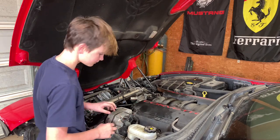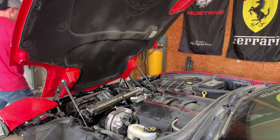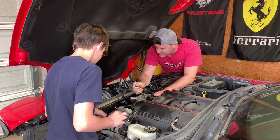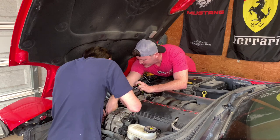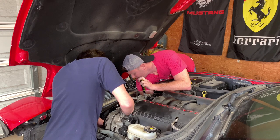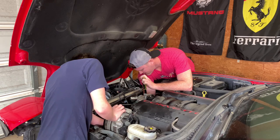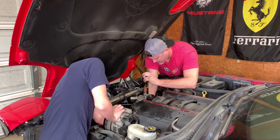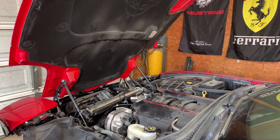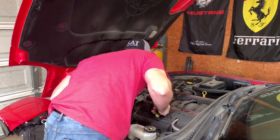I'm going to have to move the tensioner pulley in for you to get it around that. I have to get the real ratchet. Okay, that's enough slack — can you get it around that pulley down here? Which one is it not on? All right, it's not around the small pump. There it is. All right, now we'll look at this side and see if it's good. It looks good. Good job.